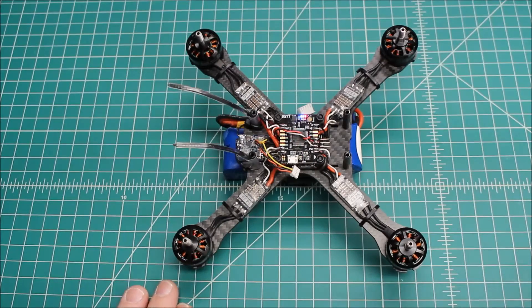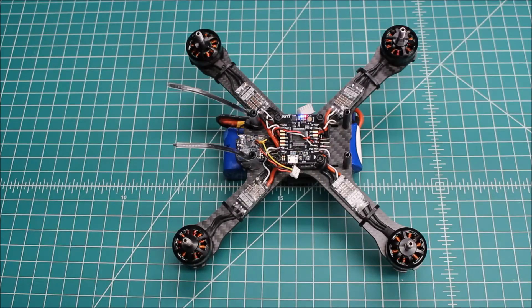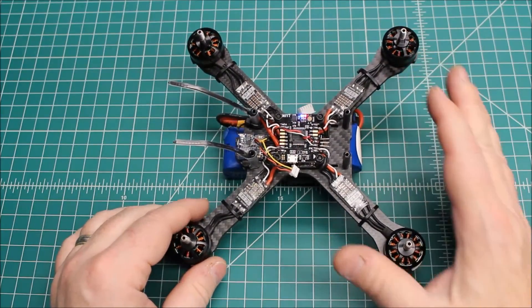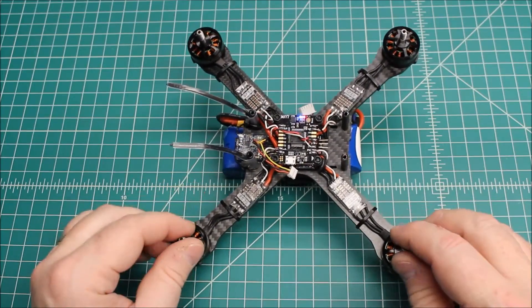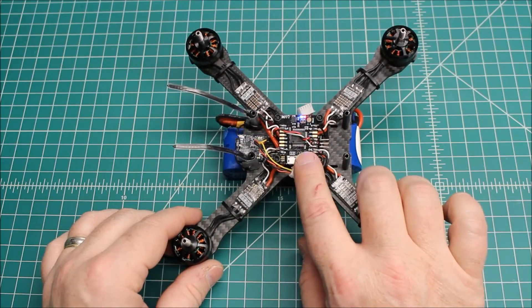I checked it in CleanFlight — I brought the motor tab up, idled everything up, brought throttle up, no problem, smooth as silk. But the problem came to light as I connected it to the radio, connected the battery and armed it that way. At that point the gyro and the accelerometer are active, and that's when I saw the problem. Having looked in CleanFlight and looked at the motors with none of them showing any signs of problems, I suspect it's the Lux flight controller.